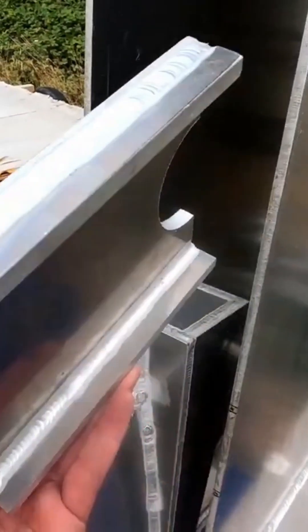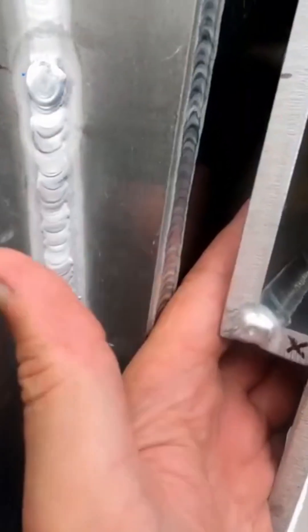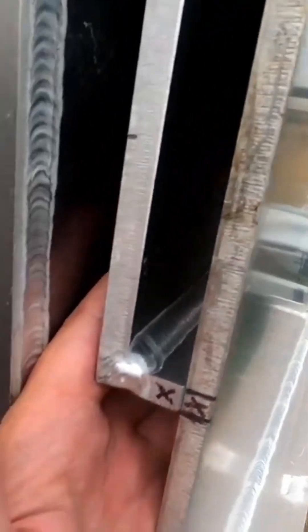These little shelf brackets that the keel will be resting on need to be welded onto the keel box. To make it easy, I have locked out the correct position on both sides so that these can go on. I just need to get the keel off, get the keel box and these parts to my friend, and we should be able to weld this in place.